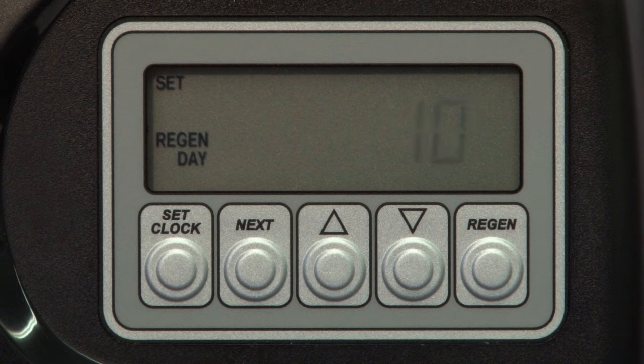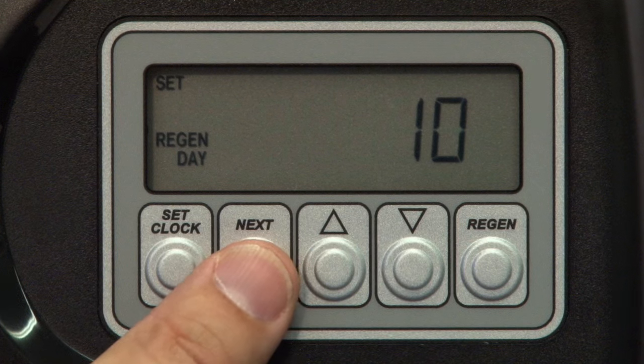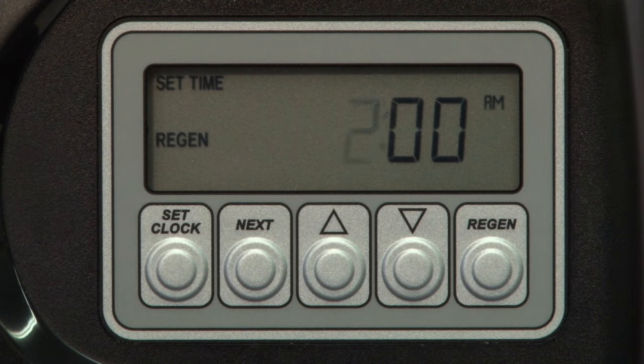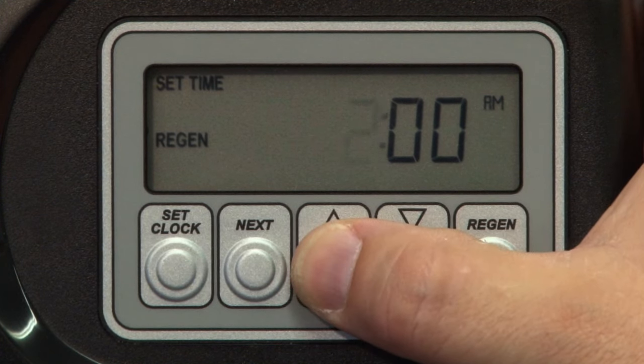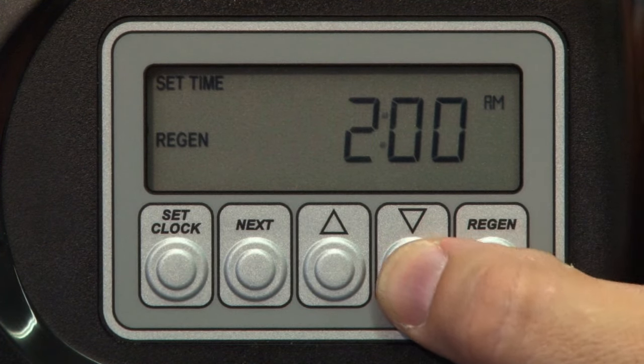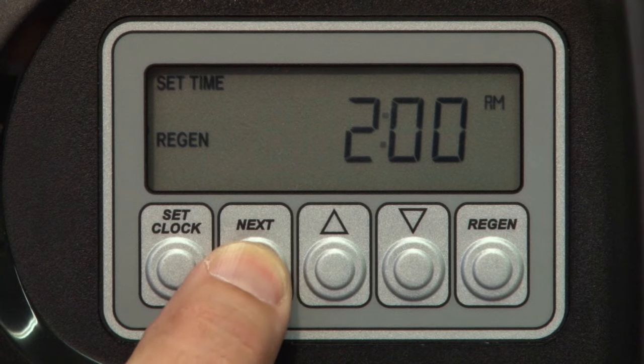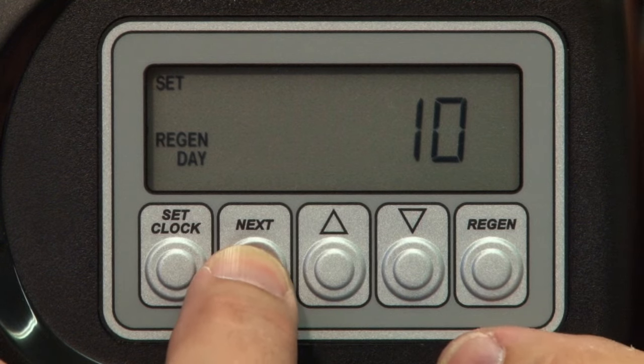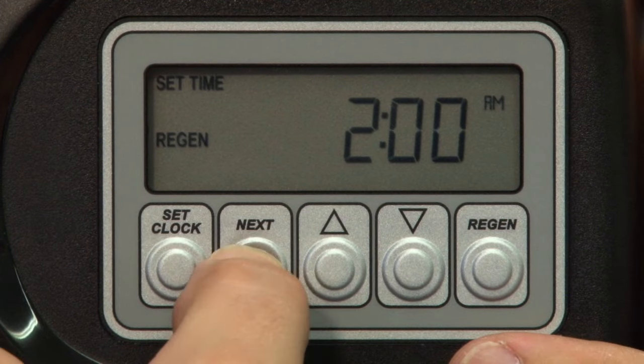Almost finished. We now need to set the time of day for regeneration. Press Next to advance to set time regen. 2 a.m. is the default setting and most common, but if you need to change that time, simply use up or down arrow to adjust the hour setting. Press Next to advance to the minute settings. To review your settings, use the Regen button to scroll backwards, or simply press Next to exit the edit menu.